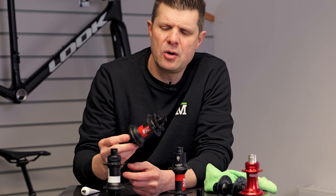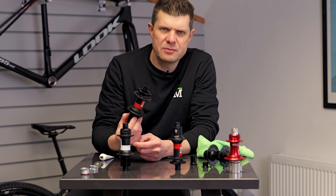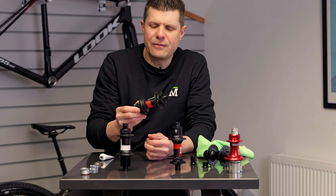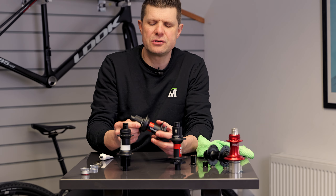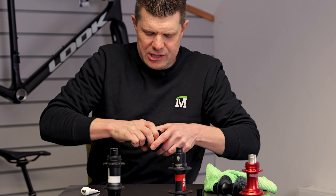Hope quite recently with their new Hope Pro 5s also increased the points of engagement. So as suspension pivot design has been improving, the need for higher points of engagement on our hubs has also increased. So let's get into this — let's pull this apart and see the changes.